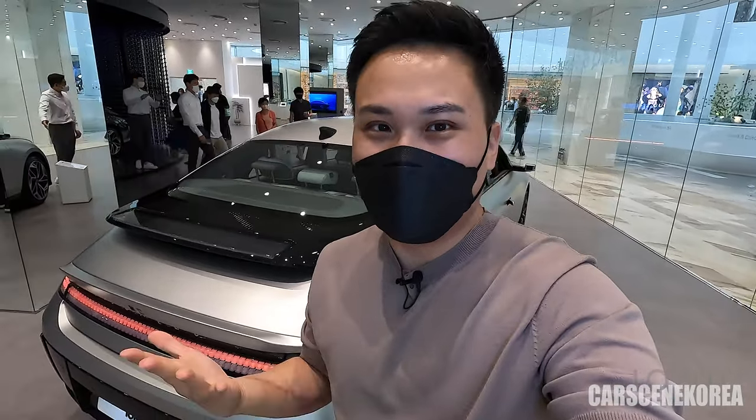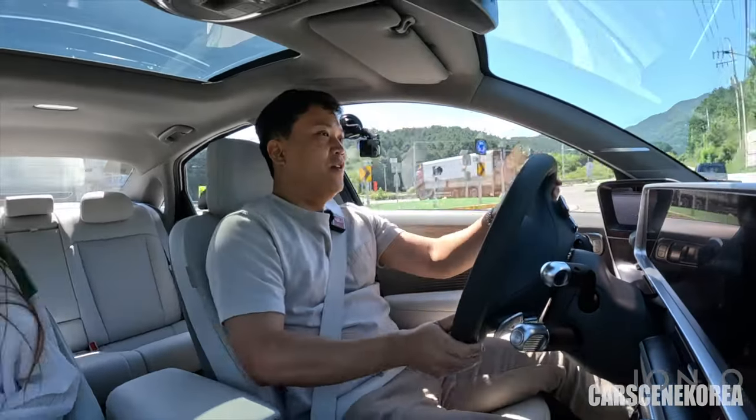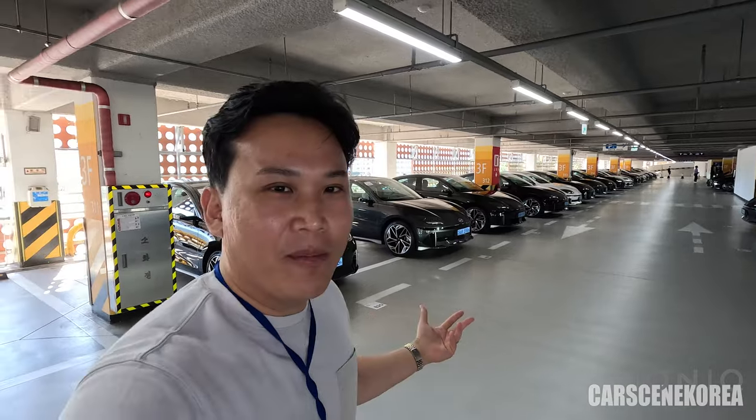I actually have a handful of videos on it, so make sure you go check them out. Today I'm here to test drive this car, finally. This is what I've been wanting the most, because I personally was really eager to get this car myself. But because of personal issues, I decided not to get an IONIQ 6 — but probably I'll get IONIQ 7, maybe.